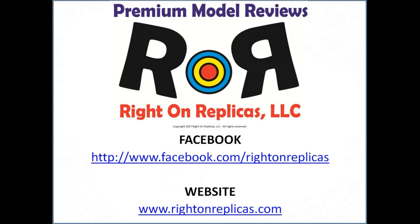We hope you've enjoyed this step-by-step premium scale model kit review. Subscribe to our YouTube channel so you don't miss any more, and you can also find us on Facebook or at our website www.WriteOnReplicas.com. Thanks!